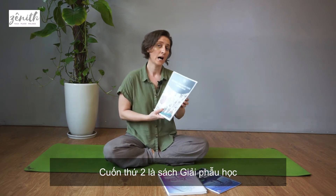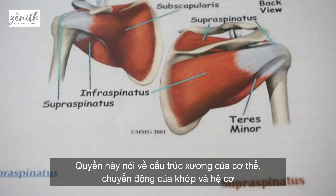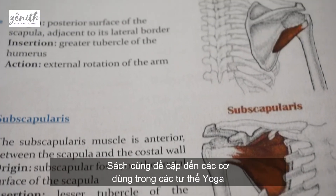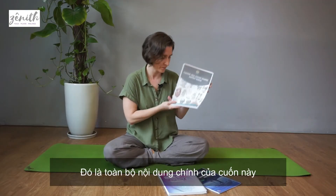Our second manual is the anatomy manual, where we talk about the bones of the body, the movements of the joints, as well as different muscles. In this manual we also discuss the muscles which we use for different asanas.